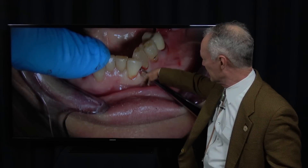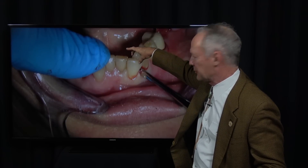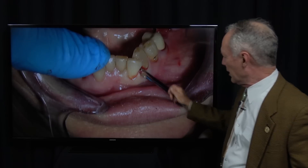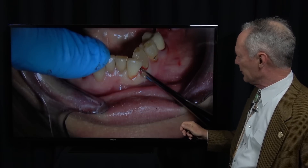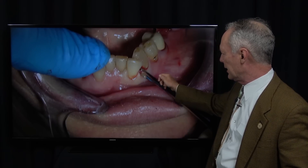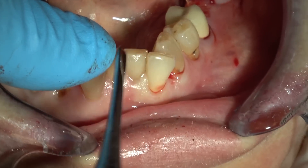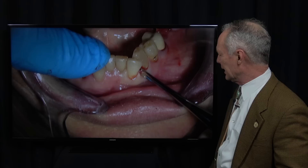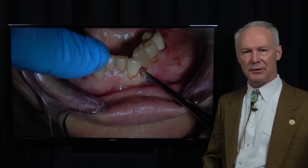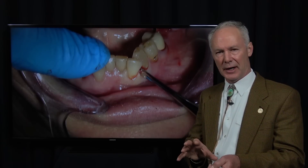You can see how this tooth is facial-verted, and there's very little space right here — not enough space for a forcep. Most of the time when I'm extracting a tooth that doesn't have any periodontal involvement, I try to move it a little bit with an elevator just to get the blood in the periodontal ligament space, to loosen it up just a little bit, and let that sit while you go check a hygiene patient. And it'll be easier to extract.